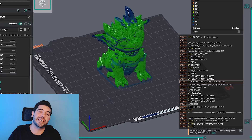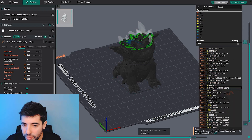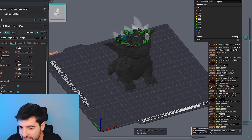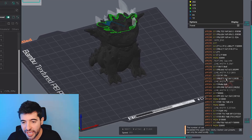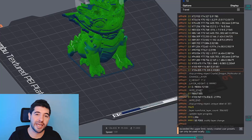Before we go into the details, we need to understand what the slicer actually does. When you open a slicer, you insert several different numbers, and with those numbers the slicer creates calculations, correlates those numbers, and creates a script of everything your printer will do during the entire 3D printing process. Our 3D printer gets a bunch of lines telling it what to do, line by line, layer by layer — this is the G-code being written in the slicer.